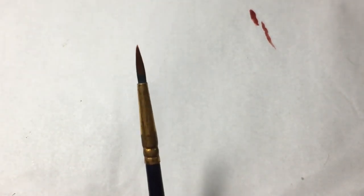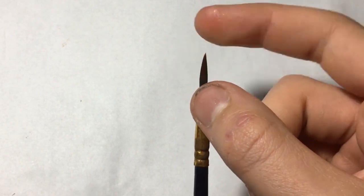I am going to be using a thinned down black and I'll be applying it with this brush. This is a size 5 brush; I've recently cleaned it so it's quite smooth.